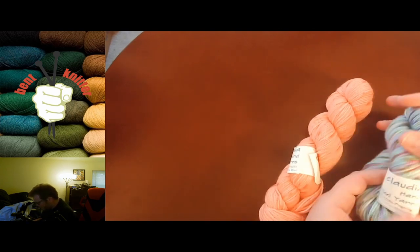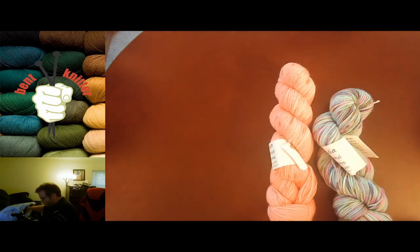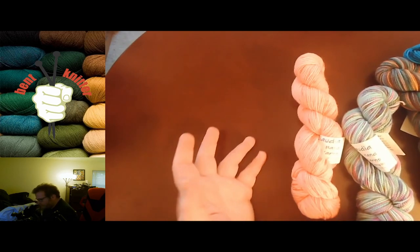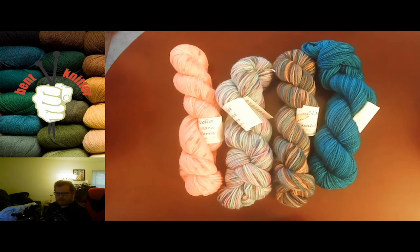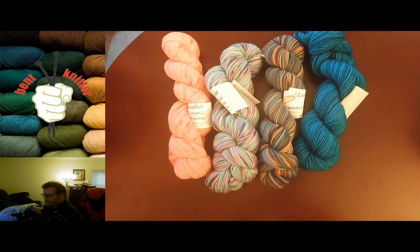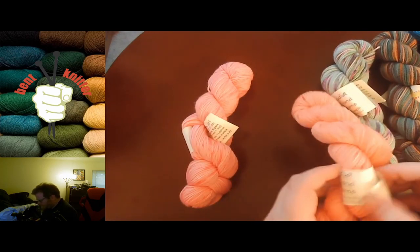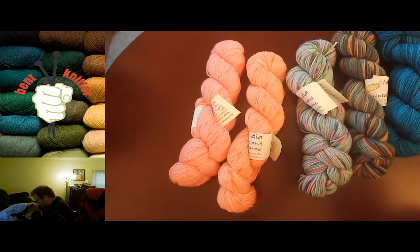It looks like a lot of it is going to be Claudia Hand Painted yarn, which is pretty okay with me. These look like they're mostly the smaller skeins — 175 yards — which is awesome so I can do some smaller projects. I believe I got the 20-hank version, which is the biggest one they offer. I'll be interested to see if they give me any duplicates — and actually, nope, they're different colors.